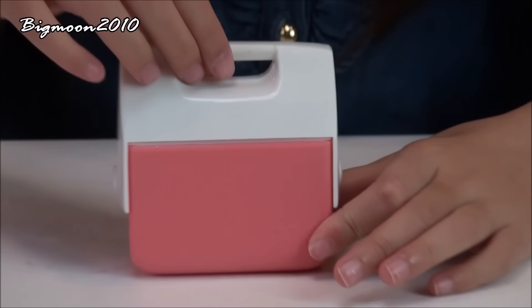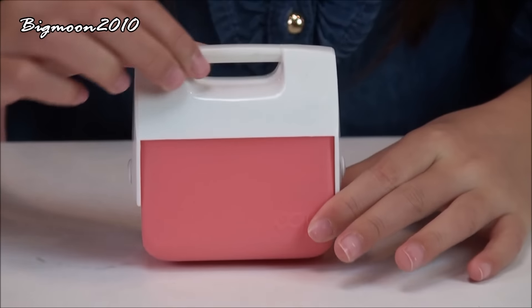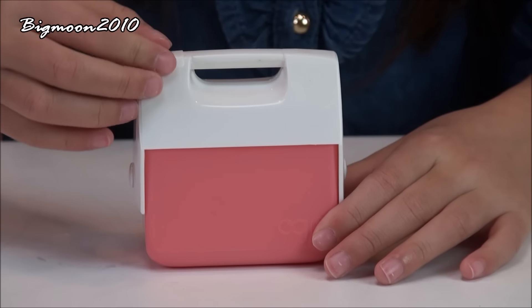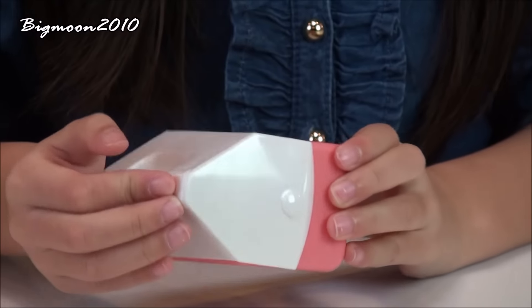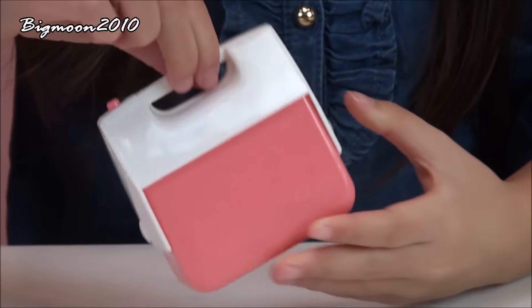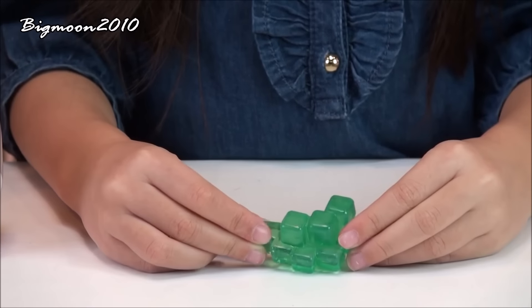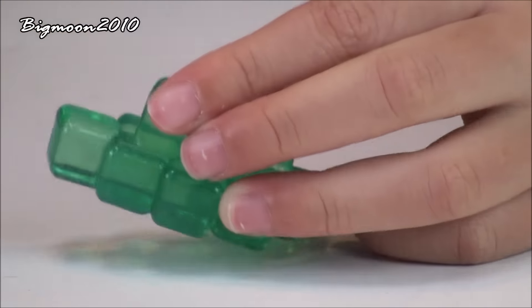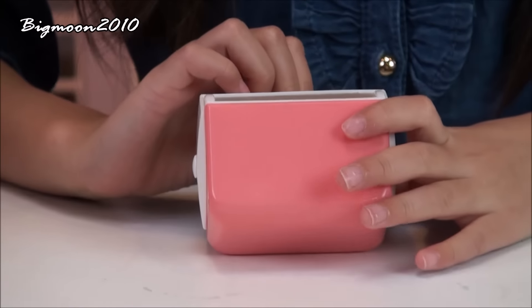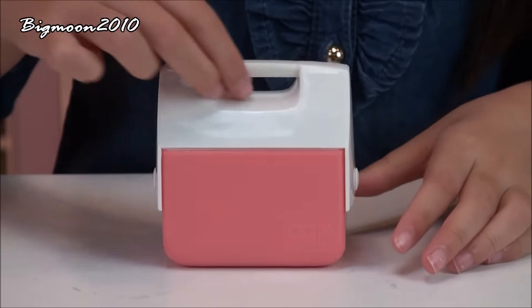And we have one plastic cooler that opens and closes so you can put drinks in there. It also has this little button here — I'm not sure what it does, but it does something. And it has a cute little handle so your doll can hold it. There's also a big block of ice — it's all stuck together and it's clear but kind of blue. You can open the cooler and put the ice block inside, then close it up.